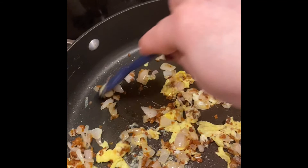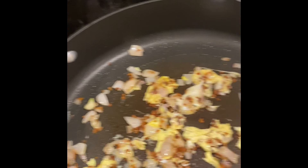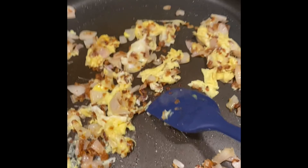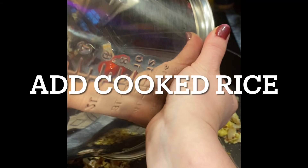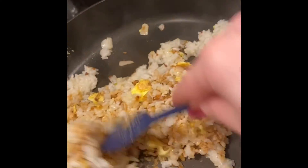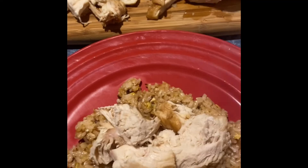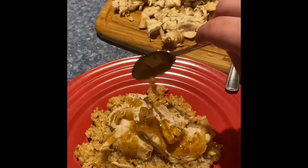The recipe for the fried rice calls for a few slices of cooked bacon and green onions, of which I had neither. So I substituted a handful of bacon bits and some shallots from my garden — I figured it would add a similar flavor. Then you add in the cooked rice and a packet of fried rice seasoning mix and stir it together really well. Then you just use the sauce that was made and pour it over the chicken.